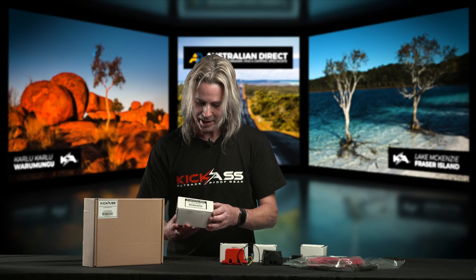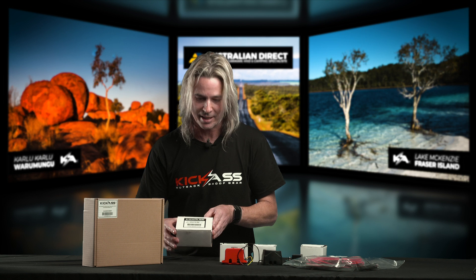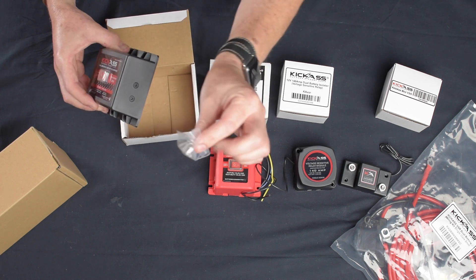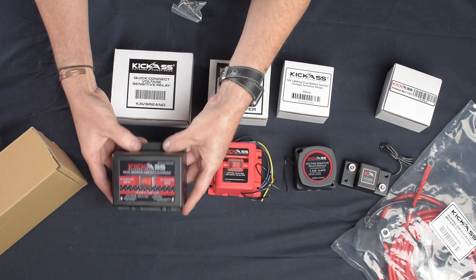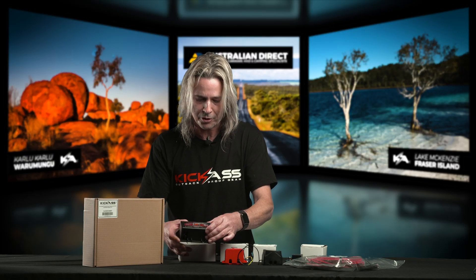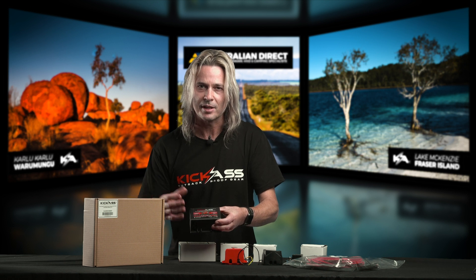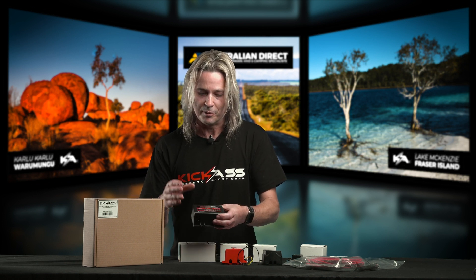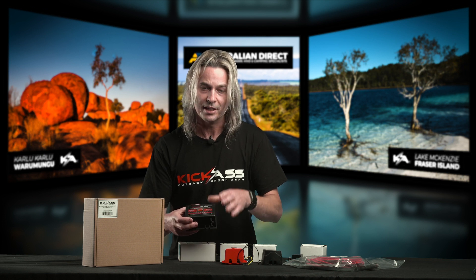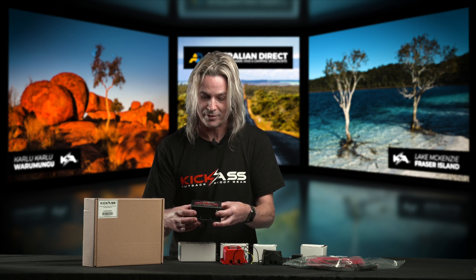Last but not least is our kick-ass quick connect with Anderson plug dual sensing VSR. It comes with a set of instructions and mounting screws. Like its little brother, this is dual sensing and both have the override. The beauty of the dual sensing is that if you've got solar panels while camping and you're running your car stereo as well, this will actually charge your start battery until either drops out. Once the voltage drops down to about 12.8 it will cut out. While you're camping, you can actually charge from the second battery with your solar setup — so they're a really good idea.